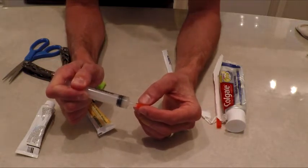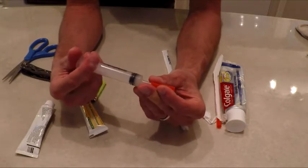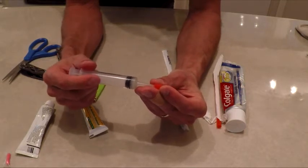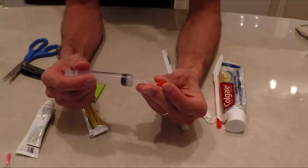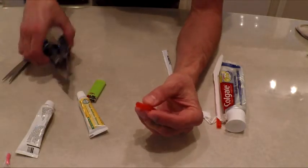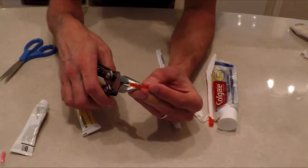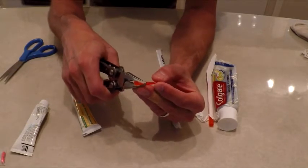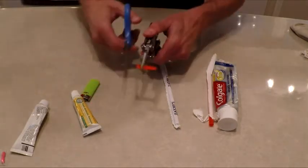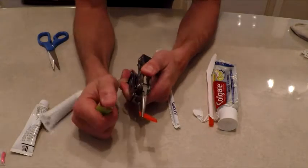I'm just going to put some in there — you won't be able to see it but it's in there. I always like to make them as small as I possibly can, so I leave a little air gap in there, cut it off, and turn it around.